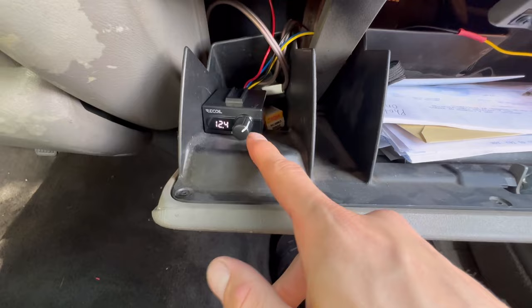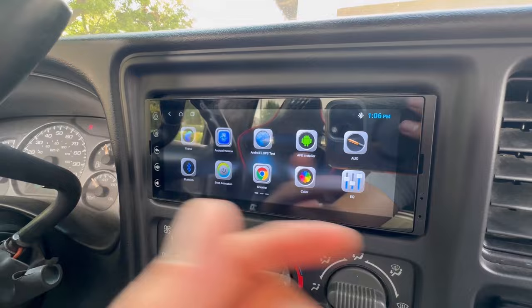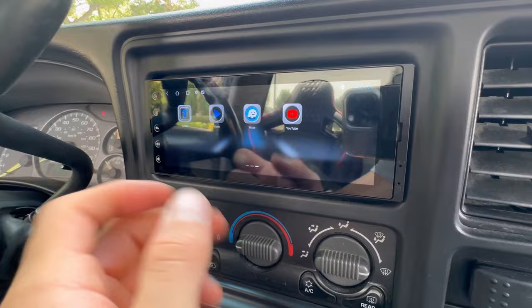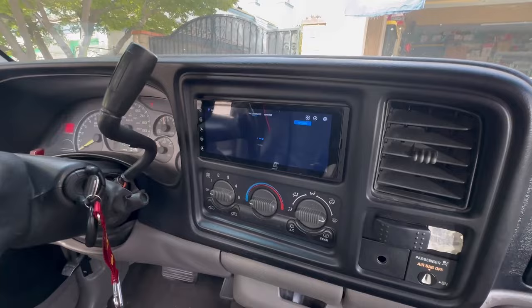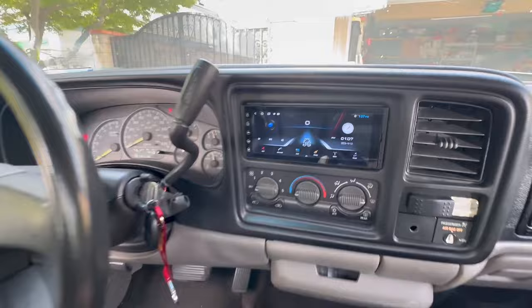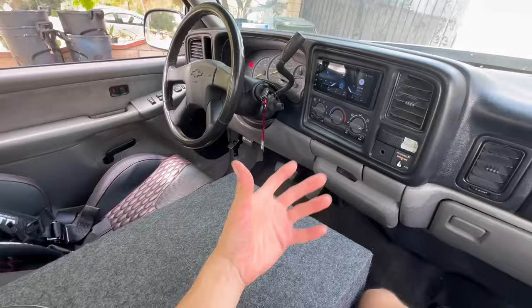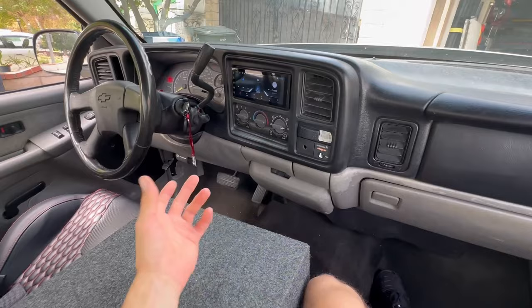Got everything hooked up and wired. I can't play music for you guys because of copyright, but best believe it sounds crazy. The head unit shows your voltage meter and does everything you need — change the theme, change the boot animation, equalizer, Spotify, Apple CarPlay, YouTube, Waze. It's a basic Android unit, but the main reason I got it was how flush it looks — it doesn't stick out at all, sitting nice and flush with the dash.